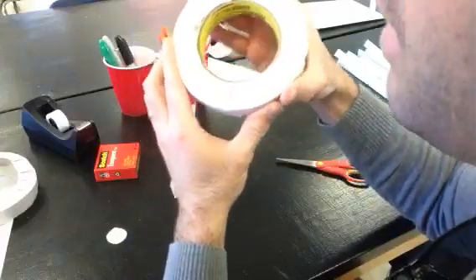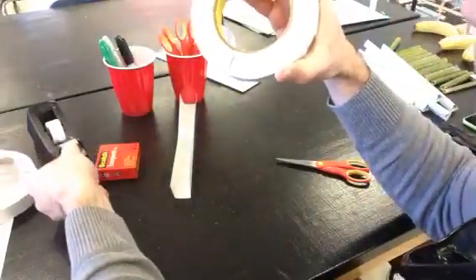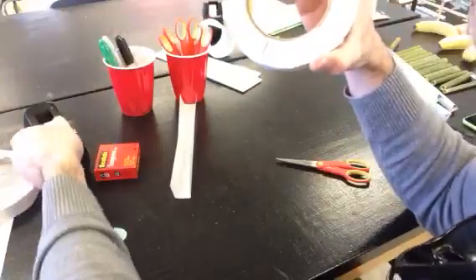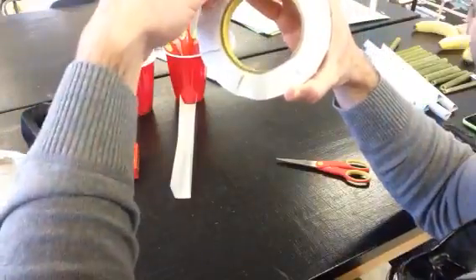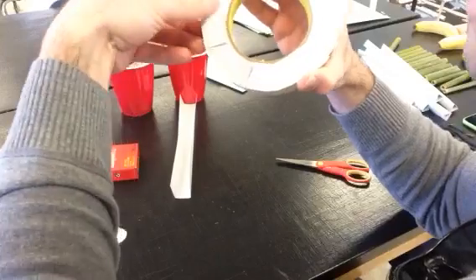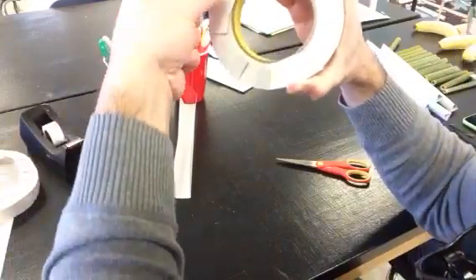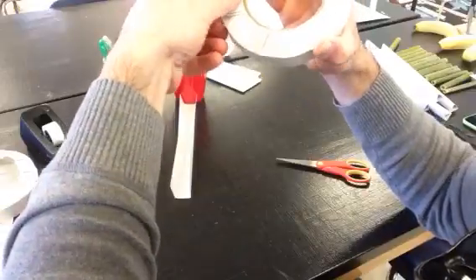Then you take small pieces of tape and tape one side. You have to make sure that the tape always overlaps the last piece you put down, because if there's a gap in the tape, it will unroll itself and you won't have the shape that you need.